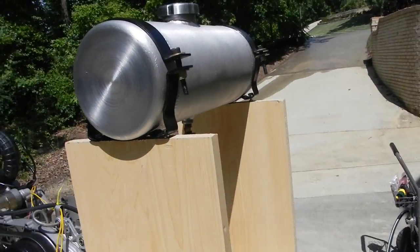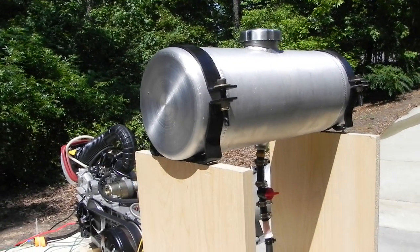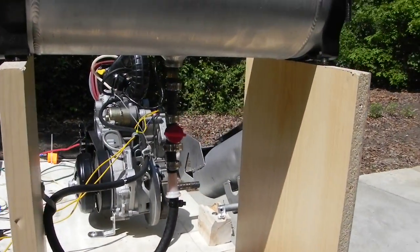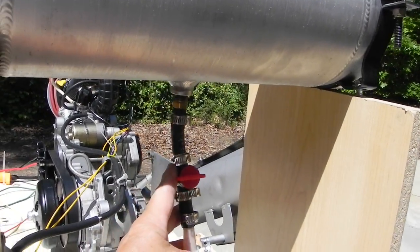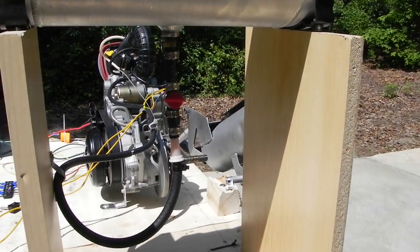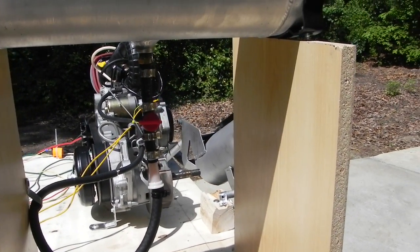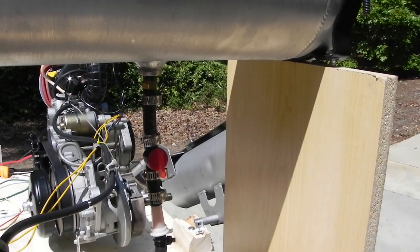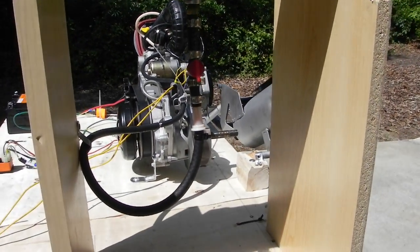The gas tank I use is off of the Frankenstein scooter. I just put a small filter on with a Briggs and Stratton valve, and this runs right into the carb. So I'm going to turn the gas on here and let the bowl fill up. This engine hasn't been started in a while.